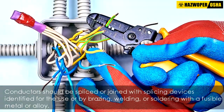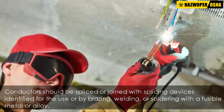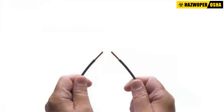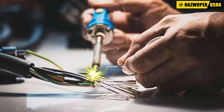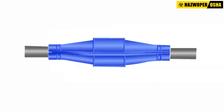Conductors should be spliced or joined with splicing devices identified for the use, or by brazing, welding, or soldering with a fusible metal or alloy. Soldered splices should first be spliced or joined to be mechanically and electrically secure without solder, and then soldered.